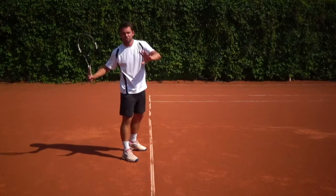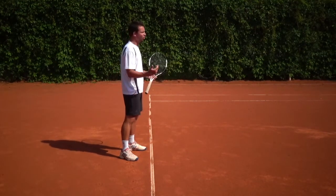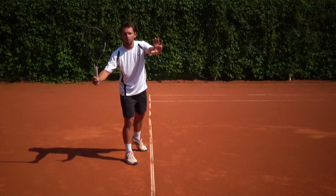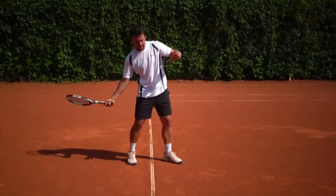So it's all about turning your shoulders. As soon as you see that your opponent hits to your forehand, all you do is pivot with your outside foot and you turn your shoulders as if you were leaning against the wall, and from here all you have to do is drop your racket head and hit the shot.